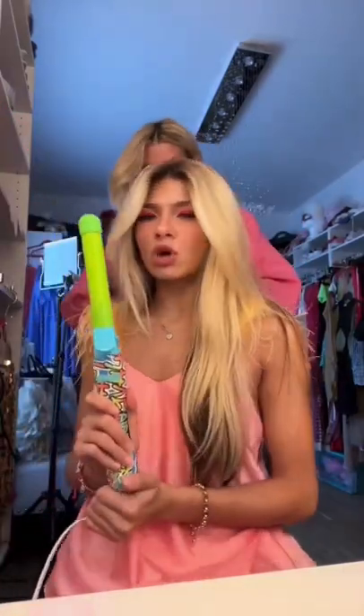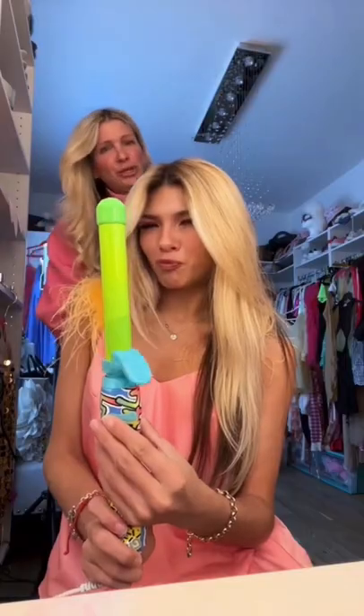Hey girlfriends, I haven't curled my hair in a really long time, but my mommy's doing it today. This is the B1 Graffiti Rotating Curling Iron from Beach Waver. It's so cute.